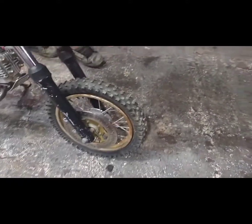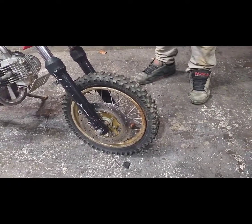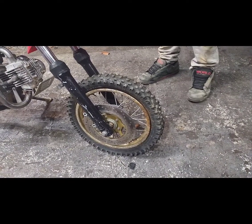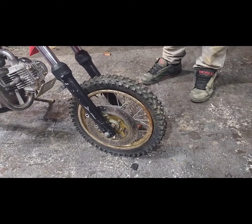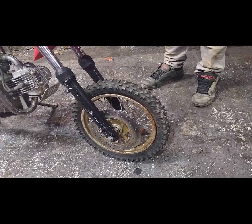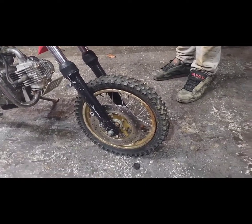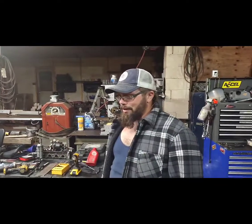I'm not sure if the inner tube blew, but I think I have another inner tube around for this size. You might get to watch me struggle taking these little tires off the rims, because they are not fun at all — the struggle is real. If you've ever done a mini bike tire like this, you'll know exactly what I'm talking about.